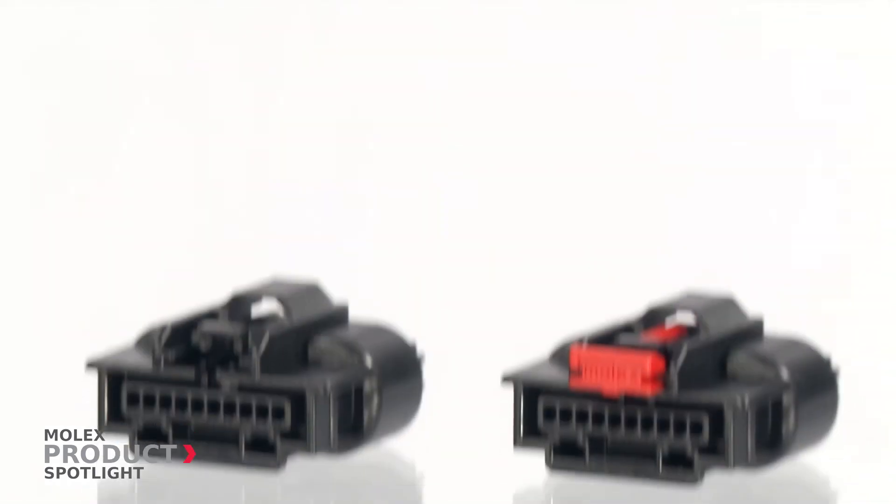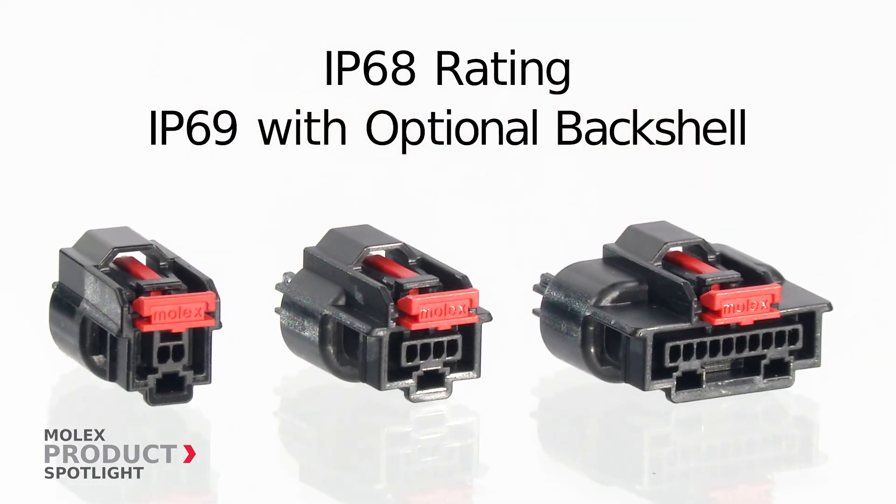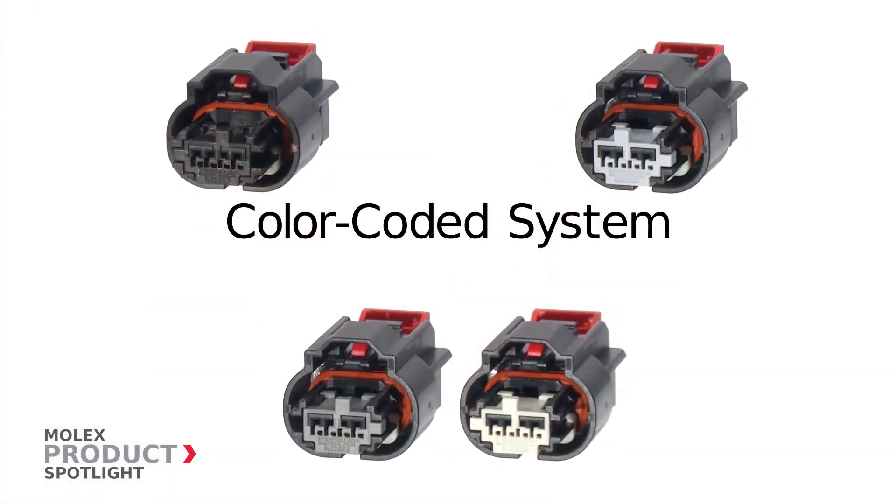The Mini 50 Sealed Connector is the smallest automotive grade sealed system in the industry, and also boasts an IP68 equivalent rating while adhering to all US car specifications.